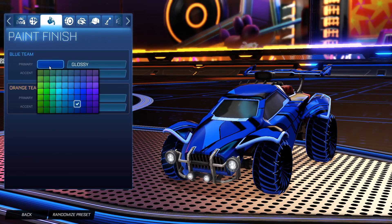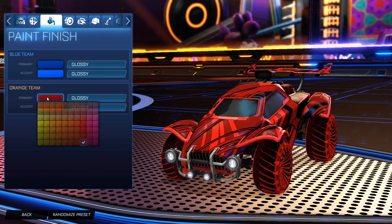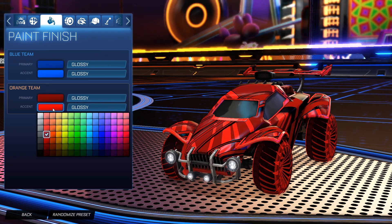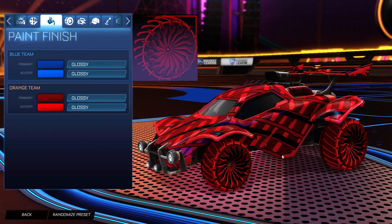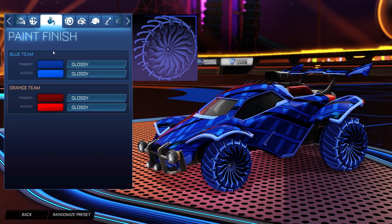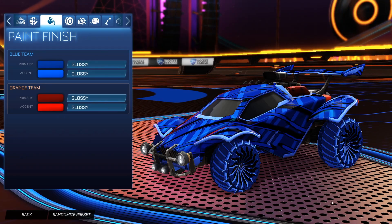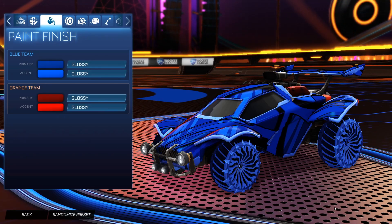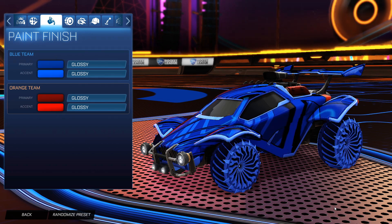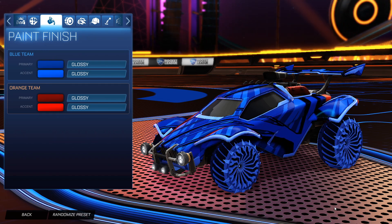For the colors, the primary for the blue side we do have a dark blue, and then the accent as a brighter blue. For the primary for the orange side, we have a dark crimson with the accent as a lighter crimson. For the wheels, for the orange side they are the Glaives Inverted painted crimson, and then for the blue side they are the Glaive Inverted painted cobalt. I chose these wheels because I think they match the lines of the decal very nicely, and we have that automatic third color as black, so I can set that primary as a dark blue to match the wheels.